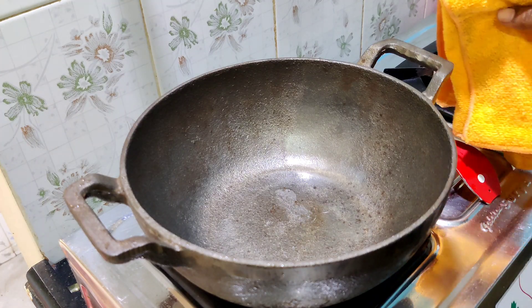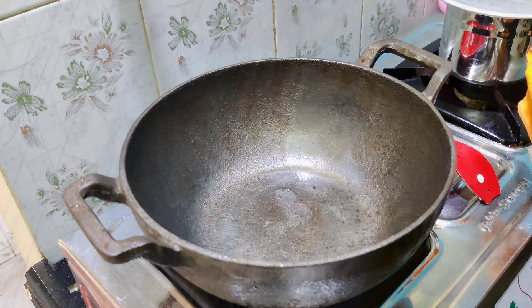Hello Friends! Today we are going to talk about a product from our channel. I am going to purchase a cast iron cook — a deep kadai. This is how to purchase in this video.